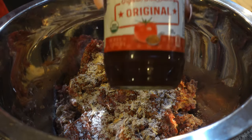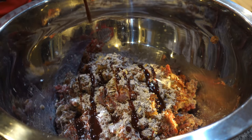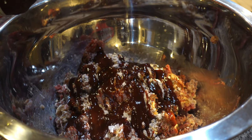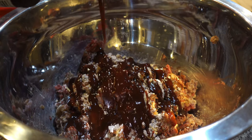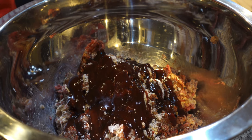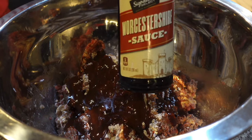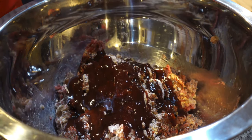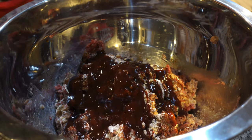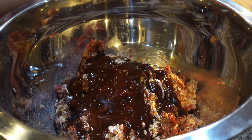Next I'm about to add some barbecue sauce. This isn't the barbecue sauce I usually get, but it was on sale. I usually get Sweet Baby Ray's, but I found out they have high fructose corn syrup in it, so I don't use it anymore — it tastes good but I just don't use it. Next we have Worcestershire sauce. I'm just adding a little bit — you don't want to put too much in there.